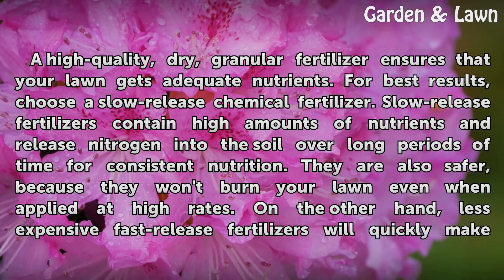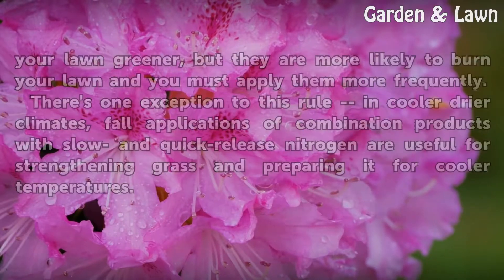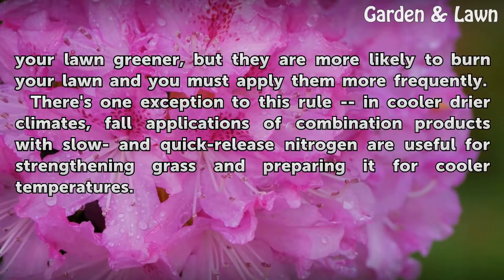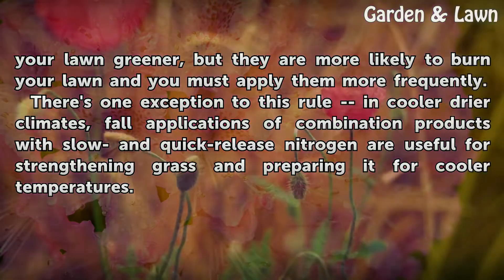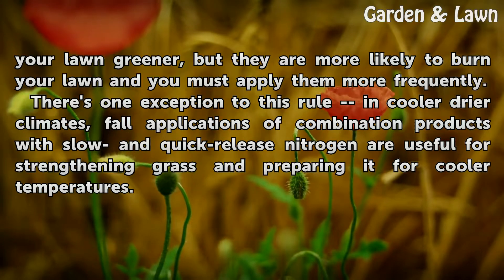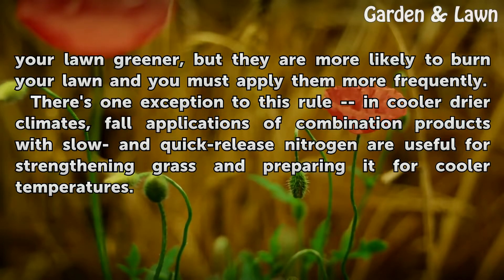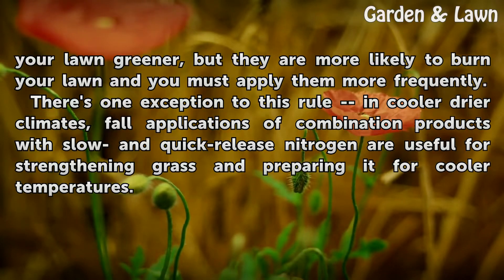Slow-release fertilizers are also safer because they won't burn your lawn even when applied at high rates. On the other hand, less expensive fast-release fertilizers will quickly make your lawn greener, but they are more likely to burn your lawn and you must apply them more frequently. There's one exception to this rule: in cooler, drier climates, fall applications of combination products with slow- and quick-release nitrogen are useful for strengthening grass and preparing it for cooler temperatures.